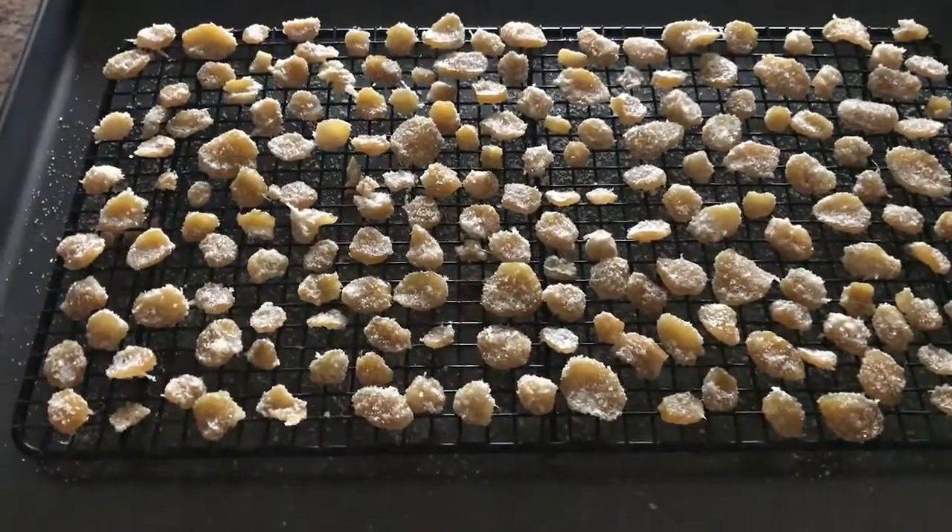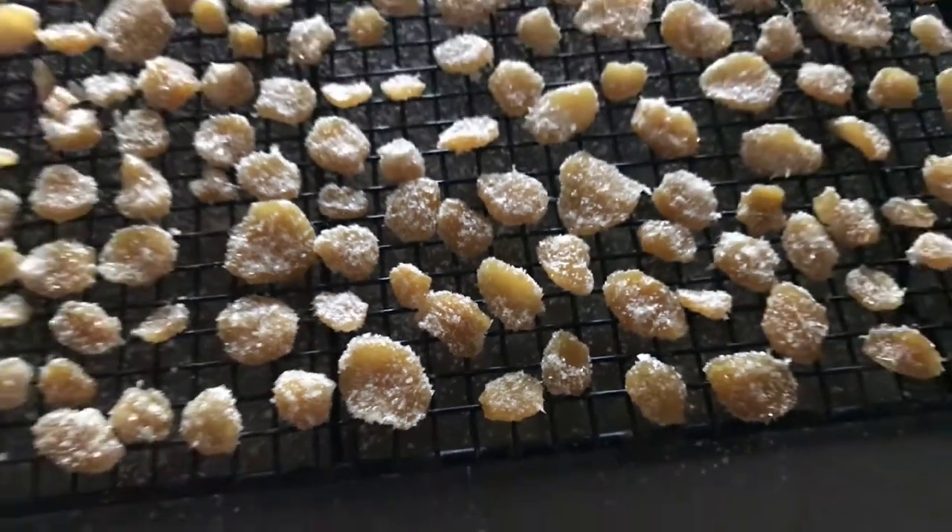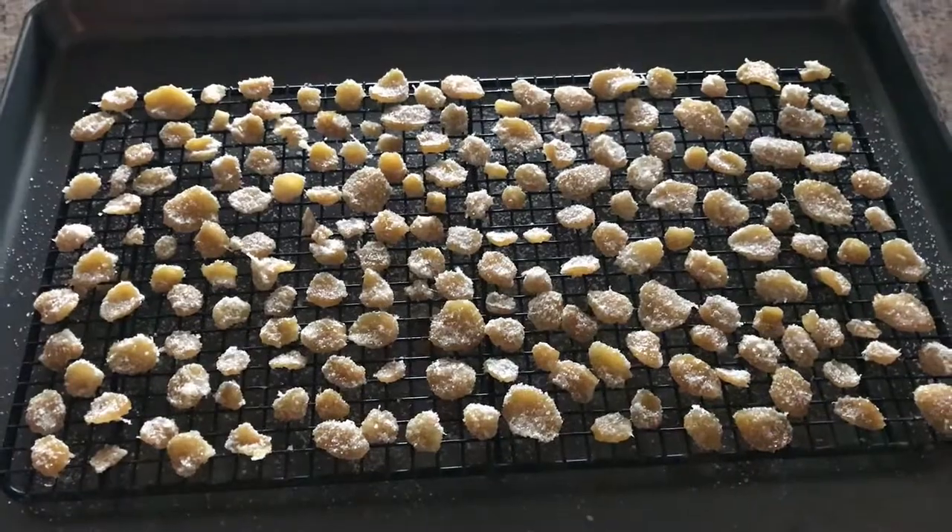I've got all the ginger dipped in the sugar and I'm going to leave it on this drying rack overnight before storing it in a jar, and then we are done. Here is the end result — this is how much ginger we got out of one batch, although I did keep eating some because it's so good. It's got a really chewy texture like candy. That's how you make candied ginger — I hope you enjoyed this video and I hope to see you on the next adventure. Bye guys!